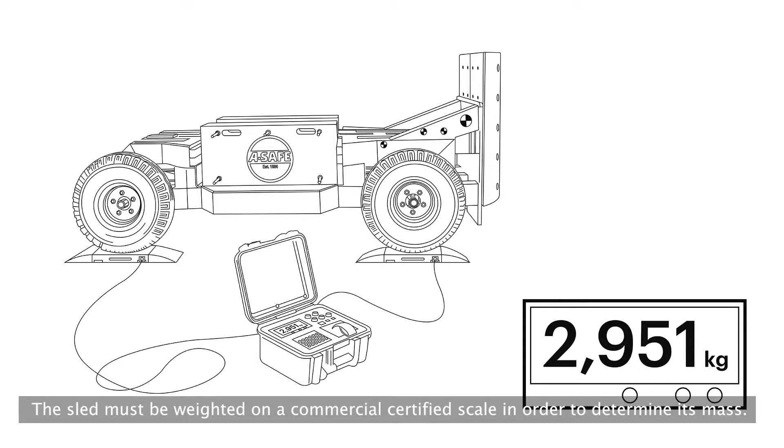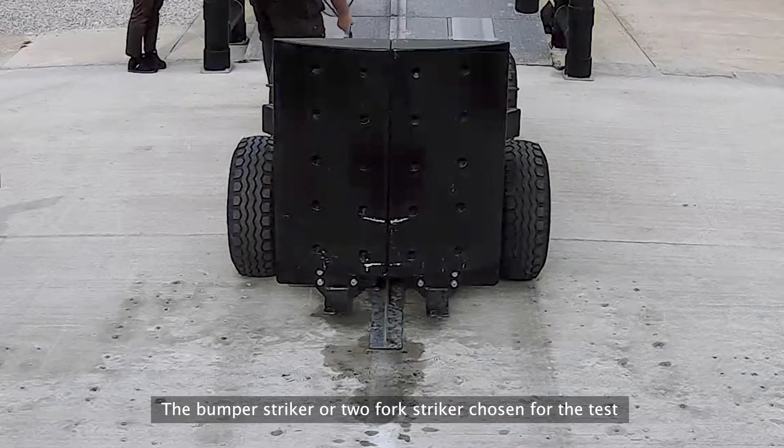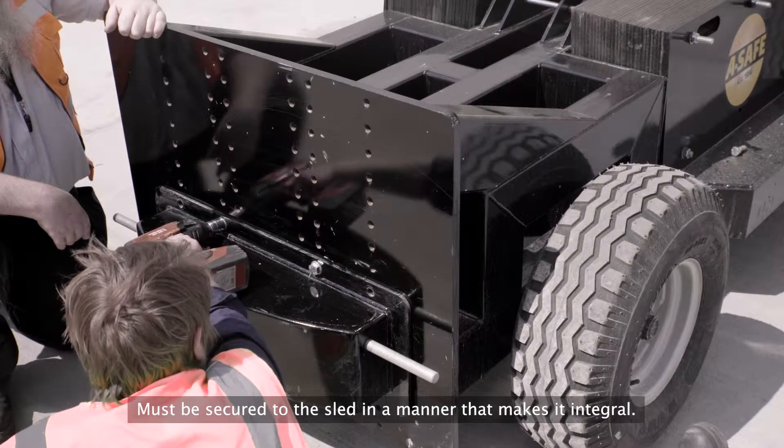The sled must be weighed on a commercially certified scale in order to determine its mass. The bumper striker or two-fork striker chosen for the test must be secured to the sled in a manner that makes it integral.